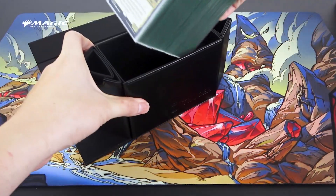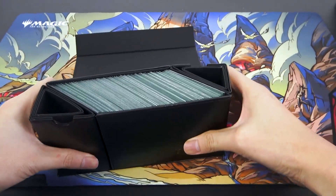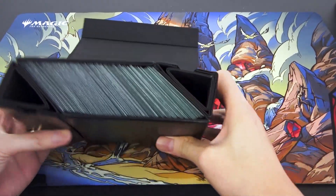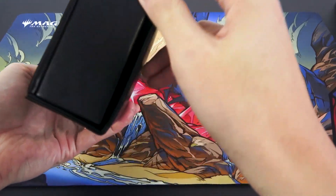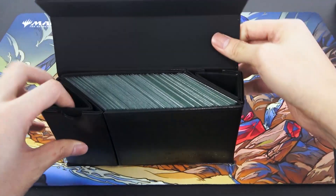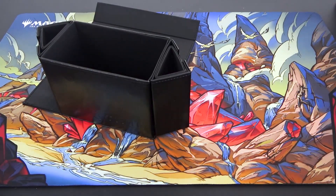I'm going to tilt it a bit. It's still slightly bent here. Not quite — it doesn't close. That is very disappointing. I really don't know what kind of sleeves they are using when they claim it fits 100 triple-sleeved cards.